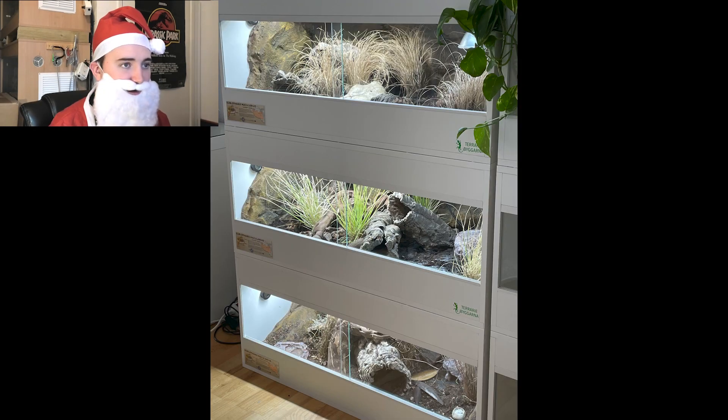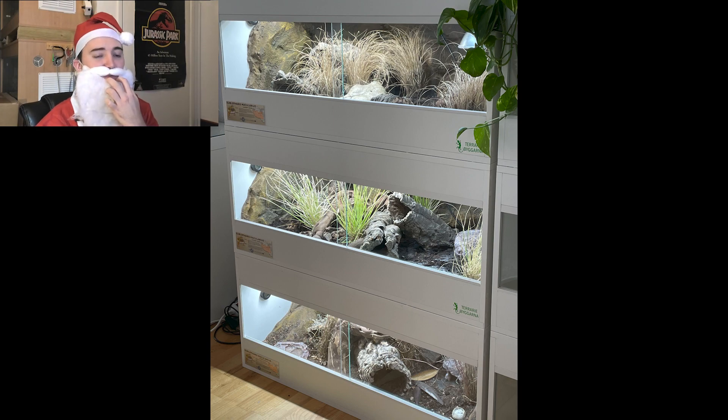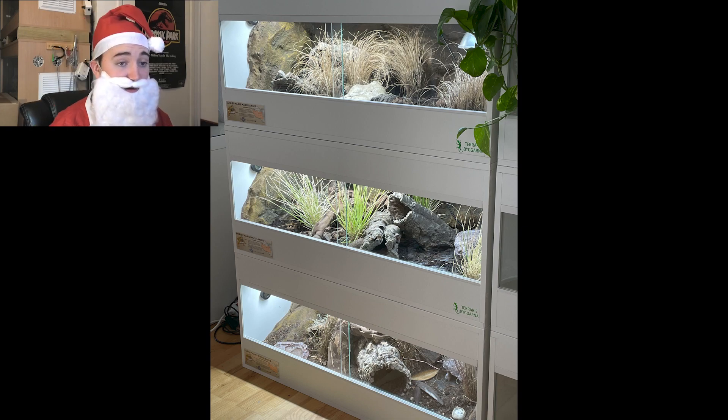We've got a leopard gecko setup here — it's hard to see the full enclosure as the pictures are all at an angle. From what I can see it looks really complex — there's a climbing wall, opportunities to hide and dig, cork rounds. It looks complex. Again, scrap the deep heat projector and use a halogen. I don't understand the obsession with the deep heat projector. It looks like you're doing well — halogen, halogen, halogen.